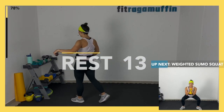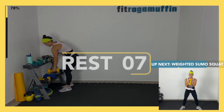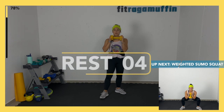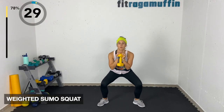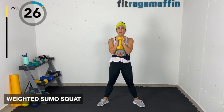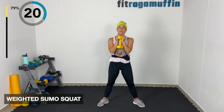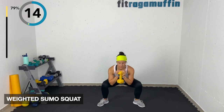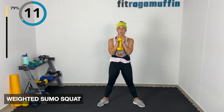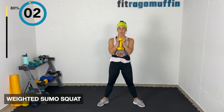Weighted sumo squats — last time! Grabbing the weight, either horizontal or vertical. Toes out, knees out, coming down, lowering with control, pushing through heels and midfoot. Feel the toes too, feel everything — notice where you're putting the pressure. Exhale coming up to stand. Breathing — awesome job, ragamuffins!